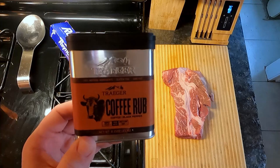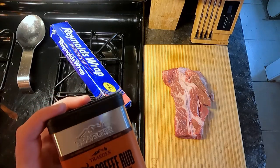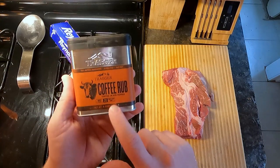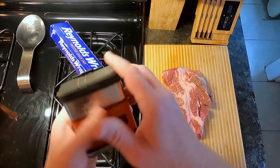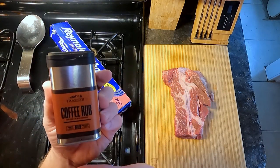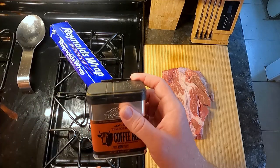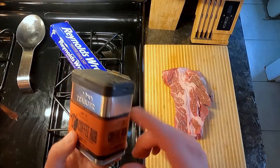My favorite is a coffee rub, so we're gonna be using the Traeger coffee rub. The first one I ever used was called Java Buzz by Char Crust — it was very good and got me tipped off to coffee rubs. This Traeger rub is great, it smells great, tastes great — sweet and smoky with coffee and black pepper. You can usually find it on sale on Amazon for about ten bucks, or eleven to thirteen dollars in stores.